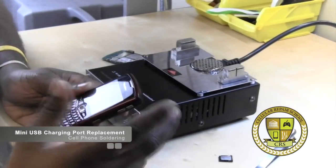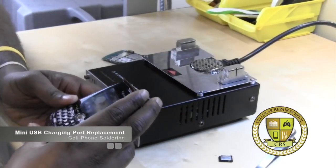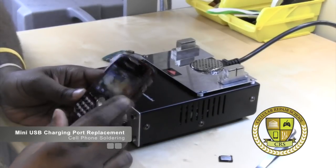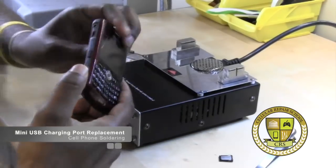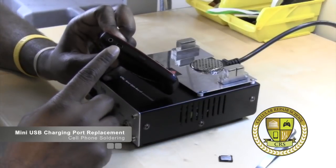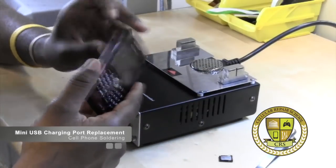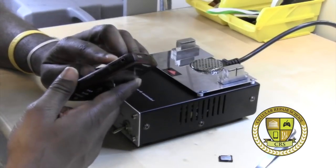Alright guys, this is William Agnew. Welcome back to another advanced training here at Cellular Repair School. Today we're going to be showing you a charging port replacement. We're going to be using the standard mini USB charging port, taking this one off, replacing it, and showing you how to do that.